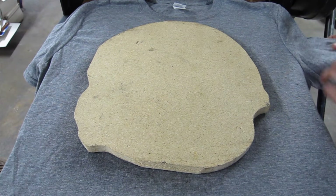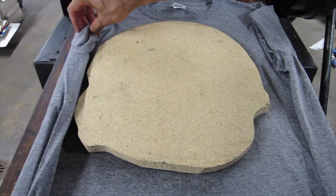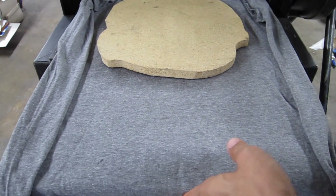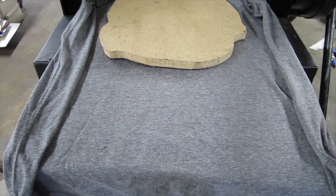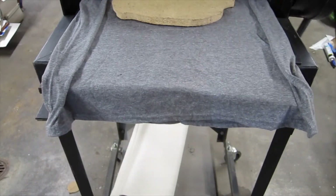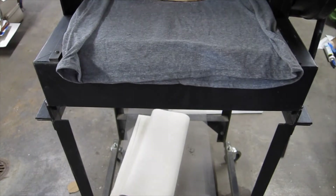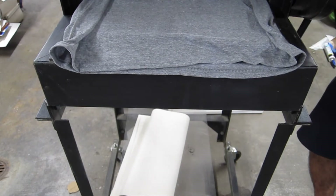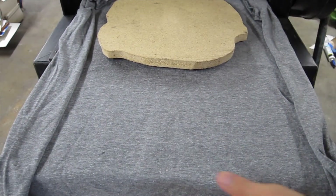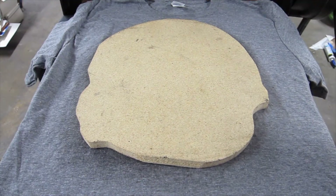I'm going to roll up the sleeve since my press bed is a little bit smaller. Go ahead and run it through the press. Now, pick up your block off your t-shirt.